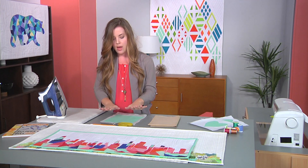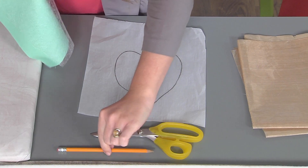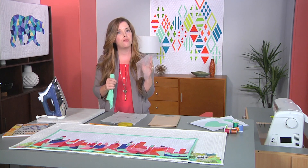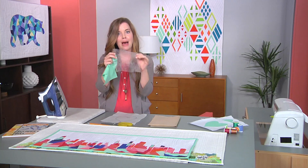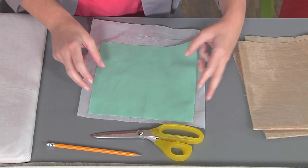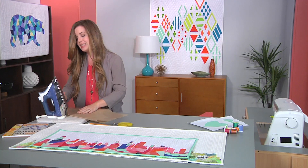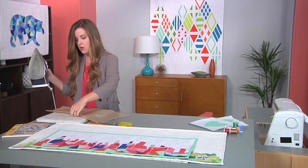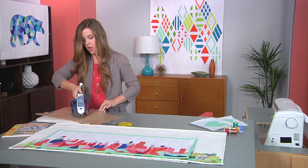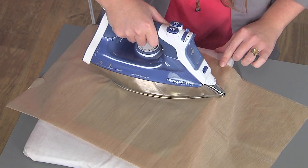We are going to draw our image on a piece of parchment paper — not freezer paper, parchment paper — just using a regular pencil. Make sure your line is relatively dark. Then you are going to lay a piece of fusible web; this type of fusible web doesn't have a paper backing. Then lay your fabric that's going to be your appliqué piece on top of that, and then lay an appliqué pressing sheet on top of that so you don't get any fusible on the iron. That's the number one rule when working with fusibles: don't let it touch the iron. Follow the fusible web manufacturer's instructions as to how long to press and at what setting to set your iron.